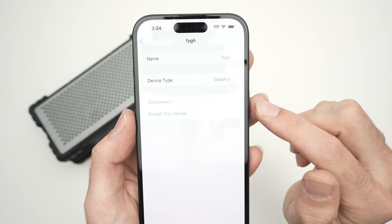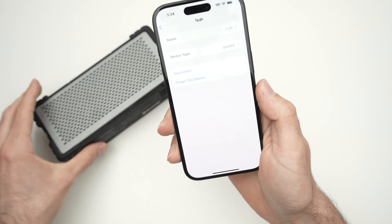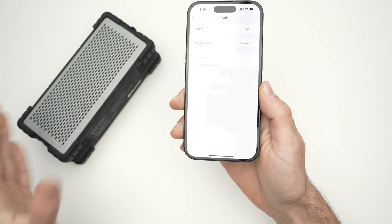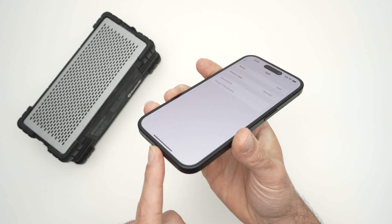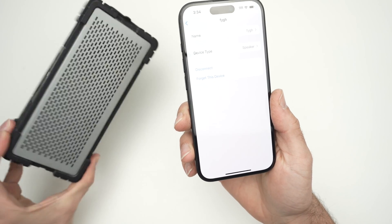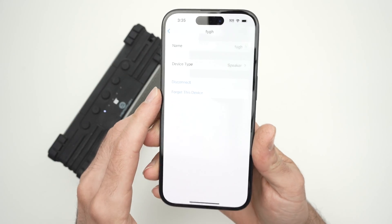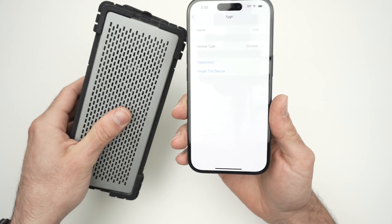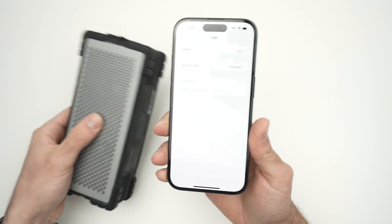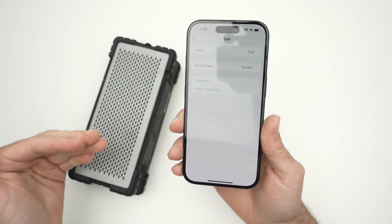Then you have disconnect and forget this device. Disconnect is if you don't want to use your speaker again for the time being — this will disconnect it and the sound will come out of your iPhone instead of your Bluetooth speaker. You'll be able to reconnect in the future very quickly without any issue. Now if you select forget this device, this means that your speaker will completely be erased from your iPhone memory. Therefore if you want to use it again in the future, you'll need to redo the same setup we just did.